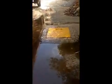Where we are walking is the underground piping. It goes all the way till the sump. The water finally drains into this sump and is pumped to your water tank.